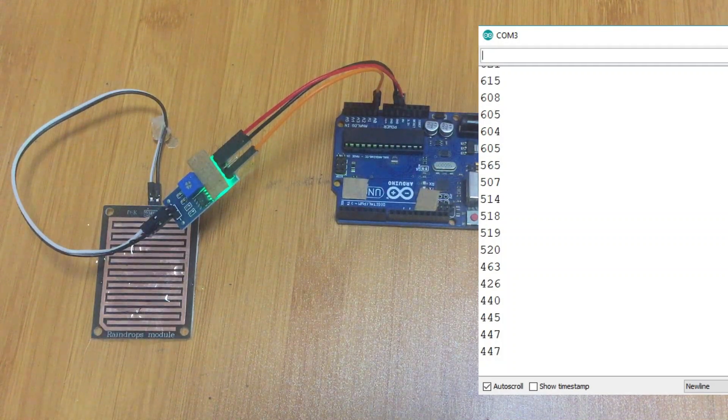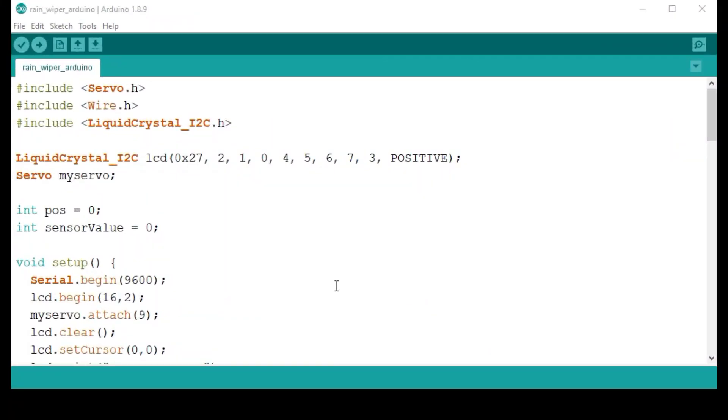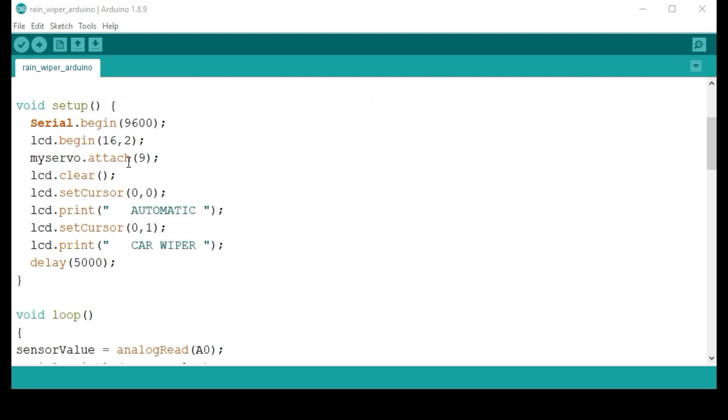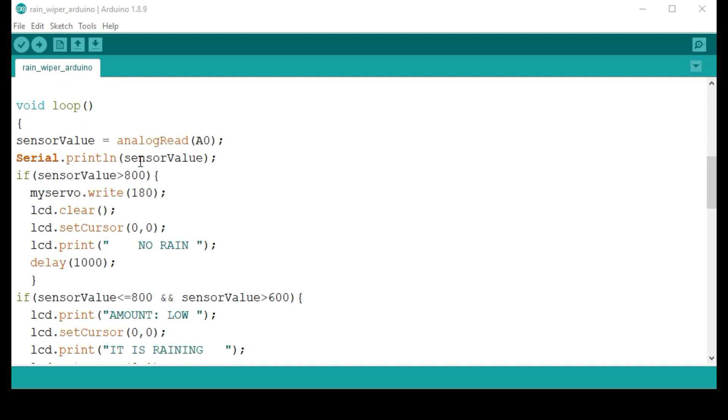This is the simple program we are going to use for our setup. It has the servo.h library for controlling the servo motor, and the wire.h and LiquidCrystal_I2C.h libraries for controlling the I2C LCD display. The sensor value is read from analog pin zero, and the servo motor is attached to pin nine.